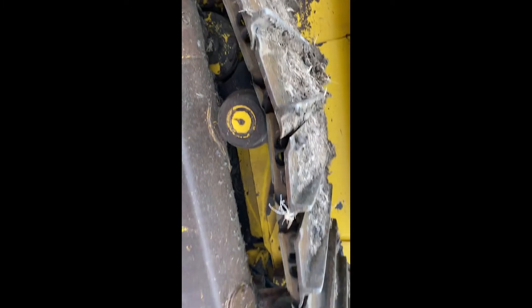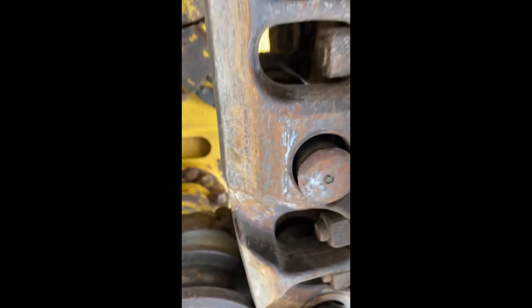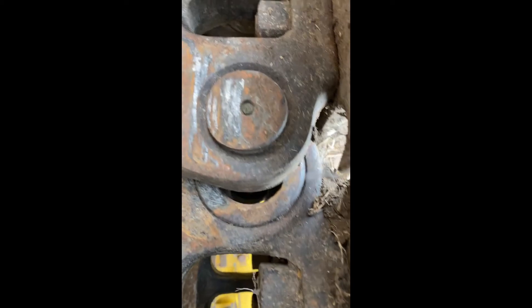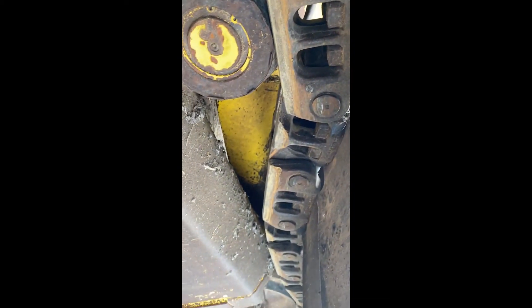I want to get your opinion on this real quick, because I'm being told that the undercarriage on this is weak, and honestly I don't necessarily know that I agree with it. That's obviously not good — maybe it is bad. The more I look at it, I'm seeing a lot of slack in some of this stuff, but take a look.